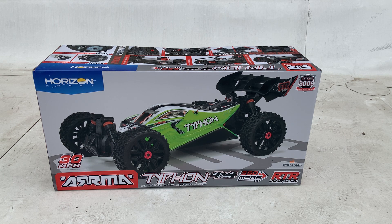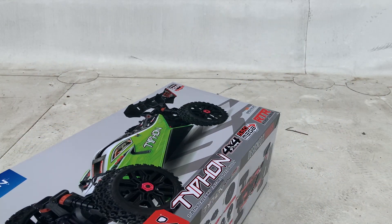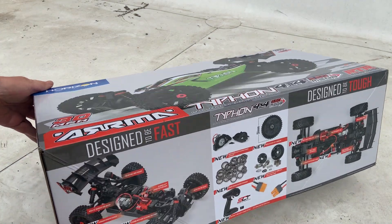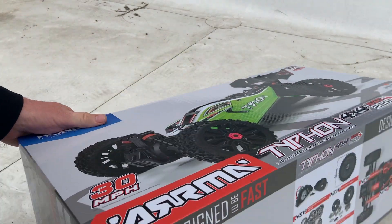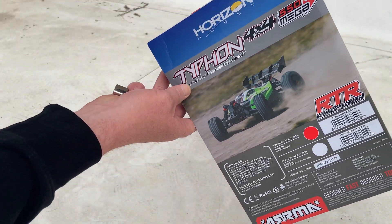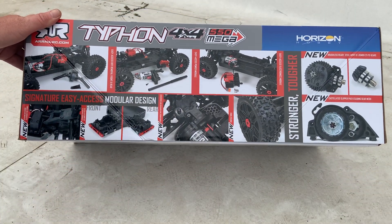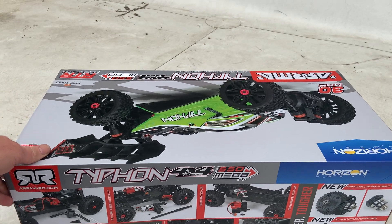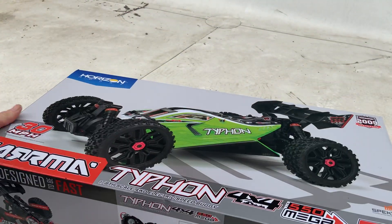If you've seen my other videos, if not you guys are missing out — you gotta subscribe. We're not gonna mess around much, just gonna get her open. I do have some RPM arms ready for it, and then I'm gonna put the turnbuckles on my nephew's Granite and these stock arms are gonna go on to his Granite as well.